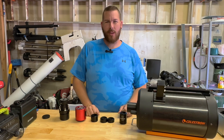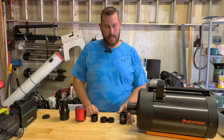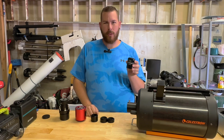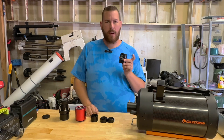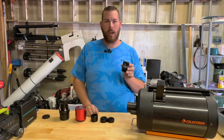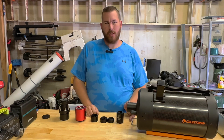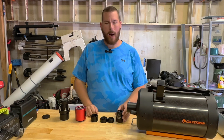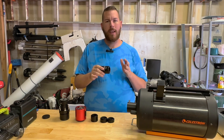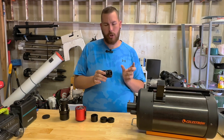Hello and welcome back to another quick video. Today we're going to be talking about backfocus pertaining to astrophotography accessories — something like this Starizona SCT corrector, which drops us down to f/6.3 from the regular f/10 of a Schmidt-Cassegrain for long exposure astrophotography. Backfocus means the distance between this optical accessory and your camera required to achieve perfect correction from edge to edge on the camera chip.